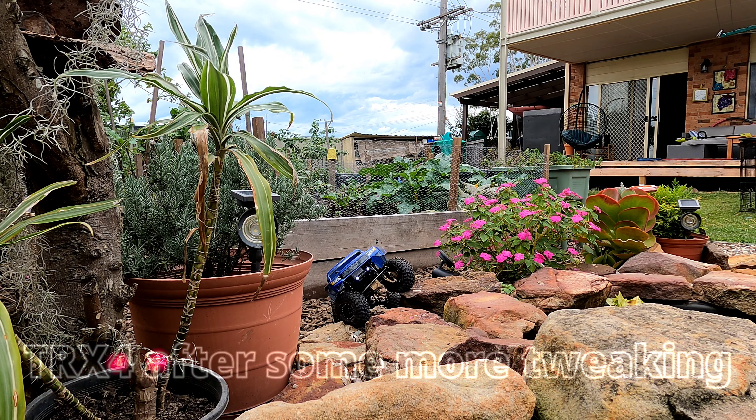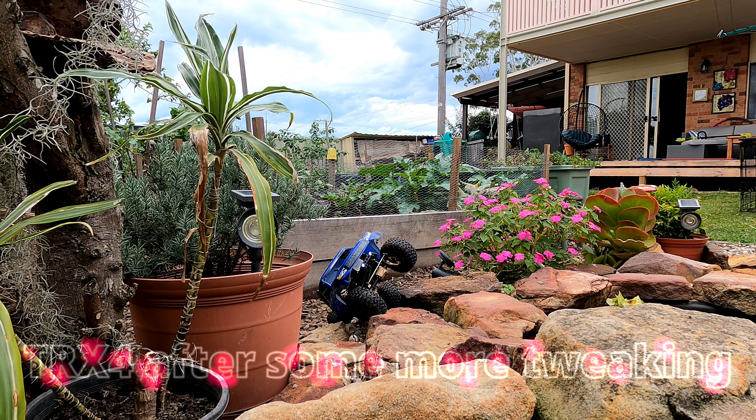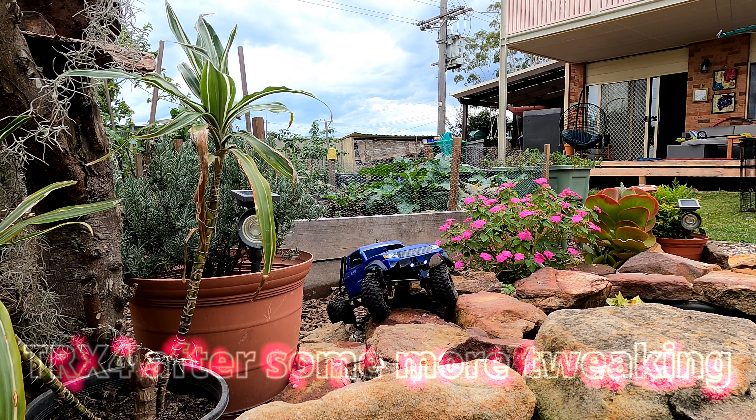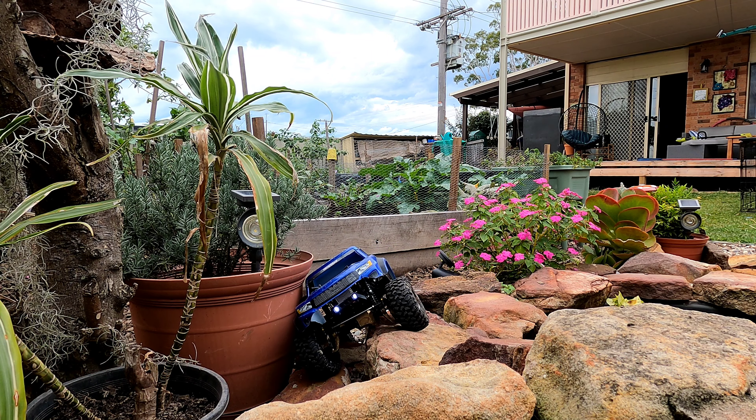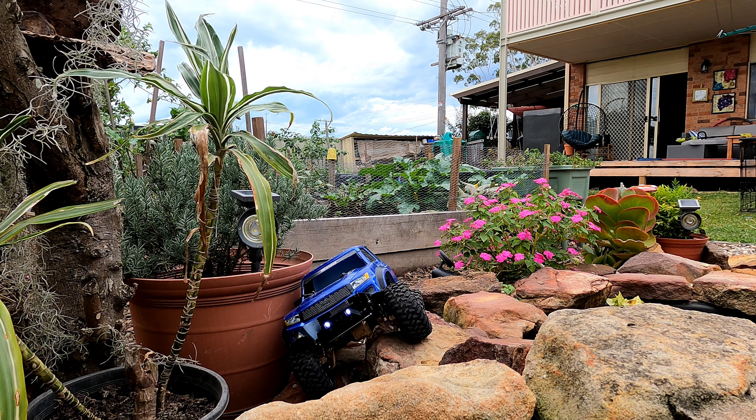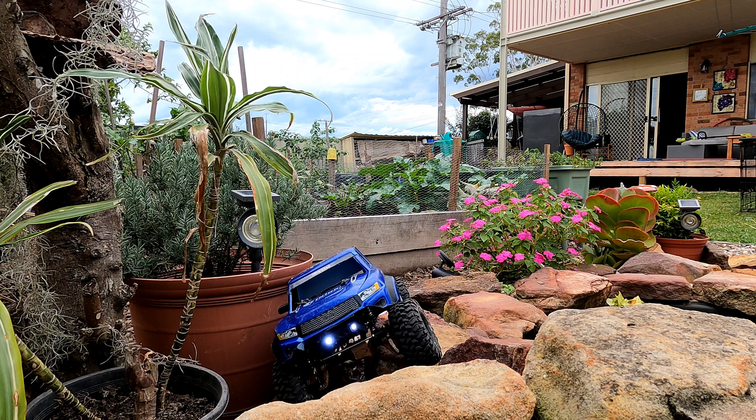I've done a little bit more tweaking on the car. I want to make some adjustments to the suspension and see if I can help it keep the front wheels a little bit lower on the ground.